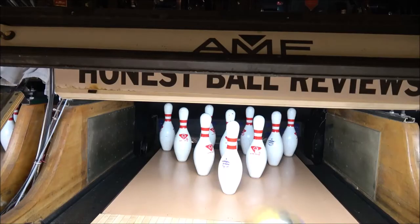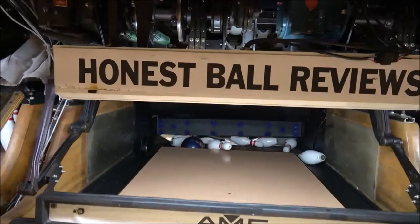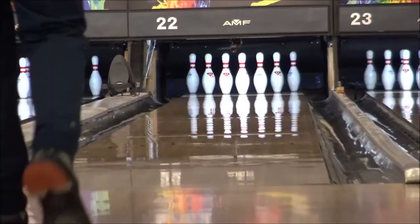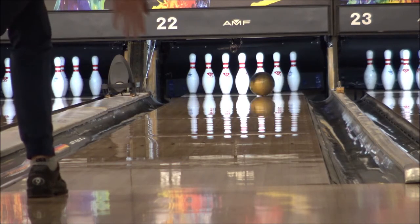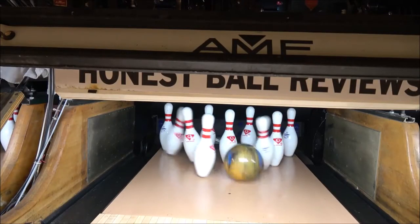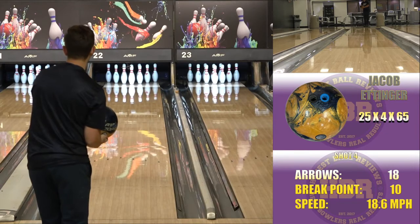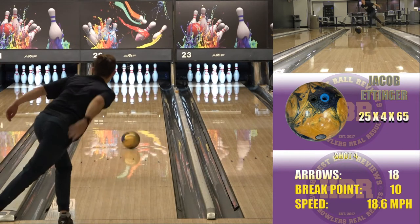Where this ball compares to others in my current line would be the new VIP, the Affliction, and the Trident Nemesis. The Trident Nemesis can handle just a touch a bit more oil on heavier patterns. But further down, it would be similar to the Fatal Venom. So those are the balls that are similar and where it fits into my current line, and how I would sort of transition around those four.